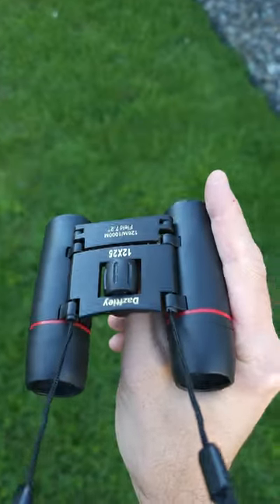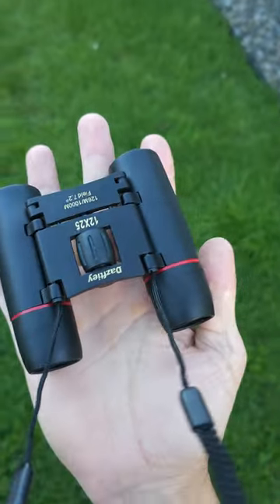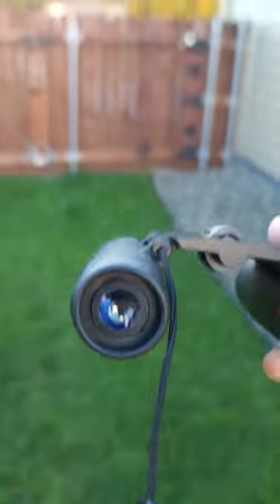Hello friends! I was gifted these binoculars, but the opinions are my own. Super compact and lightweight, as you can see — fits right in my hand, and it folds up even smaller than that.